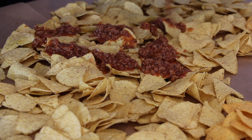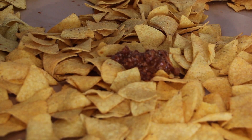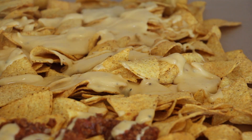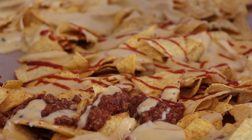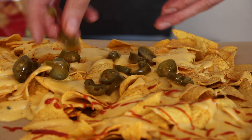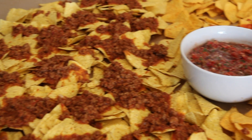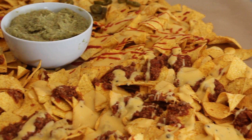Start topping the nachos in different versions: begin with meat sauce only, then add some with meat sauce and cheese sauce, then some nachos with cheese sauce only. Add some Sriracha over part of the cheese sauce, then add some pickled jalapeños on one part. Place your salsa and guacamole in the middle, add more hot sauce if you like, and feel free to eat your nachos straight from the table.